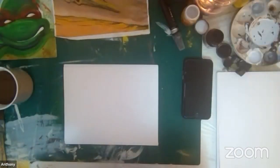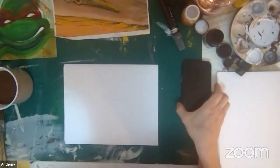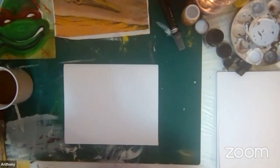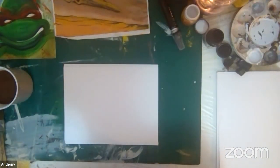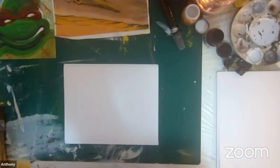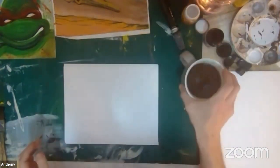All right, guys. Welcome back. We are live with another online art class with Jamaica Center for Arts and Learning. I'm glad to have you with us. I'm just enjoying my coffee right now, thinking about what to paint.